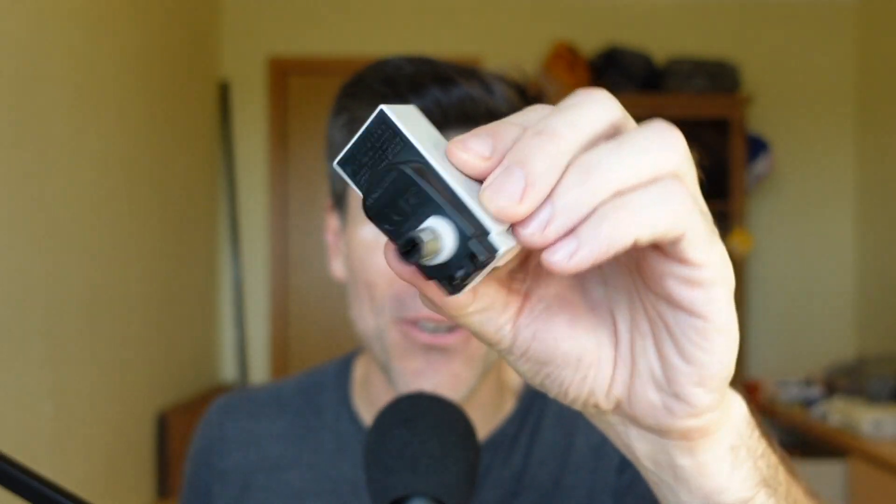The very clever amongst you may have worked out the problem: the GameCube controller doesn't use USB. It uses the GameCube controller plug that plugs into the cube.